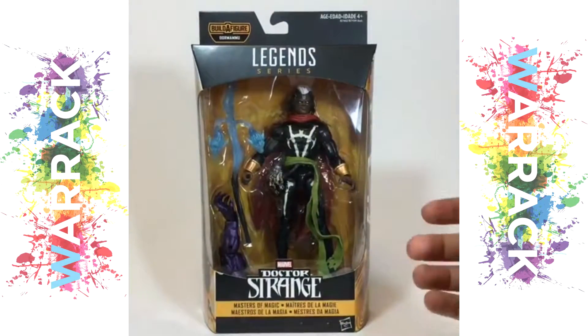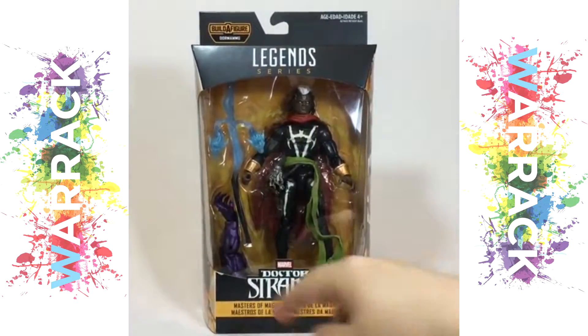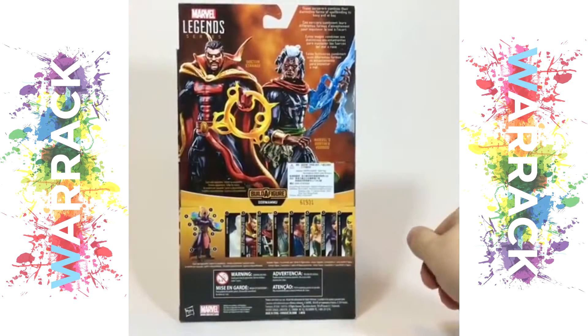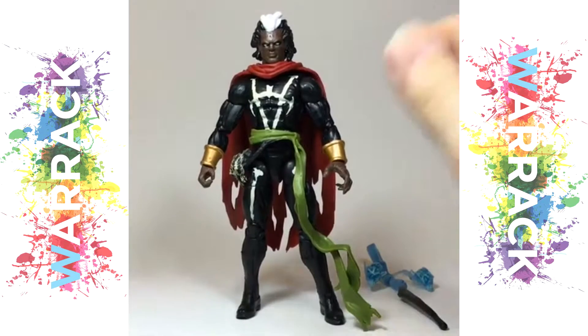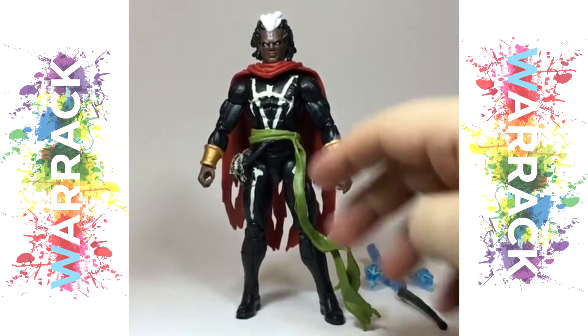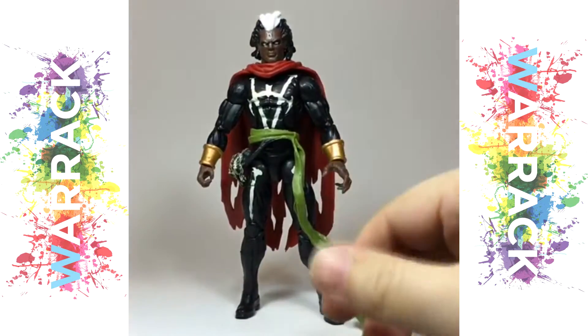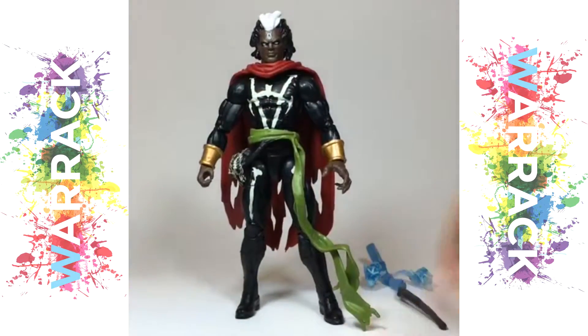It's the Marvel Legends Dormammu Build-A-Figure series Brother Voodoo, and he's a master of magic, along with his card-back buddy Doctor Strange. Doctor Jericho Drum is really looking good here — he just looks amazing. I love the sash; it's really gestural and raggedy, which really lends that air to the character. All over, I think it looks great.